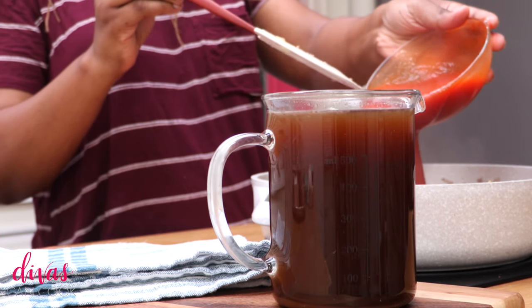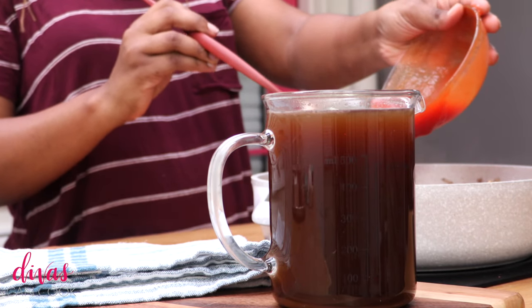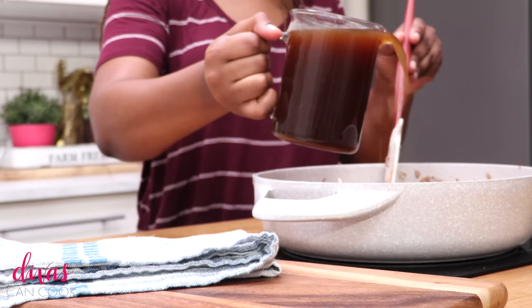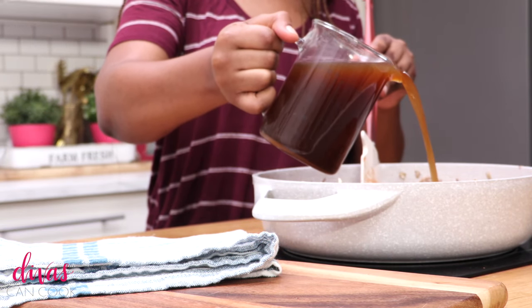I'm going to go ahead and break it up a little bit because I don't want it to have big chunks. You can even double the meat if you want to. I think I probably could have used a little bit more meat — I love a nice meaty soup. I drained that and then I'm going to add in some tomato sauce. Dump in that tomato sauce just like that, get it all in there. And then we're going to add in some savory beef broth.